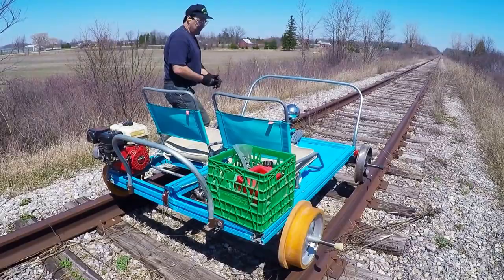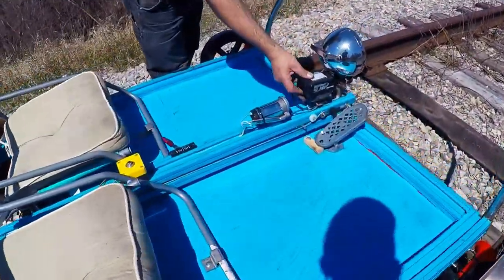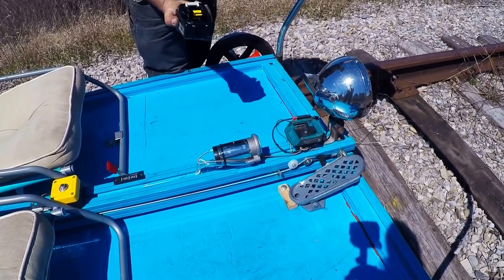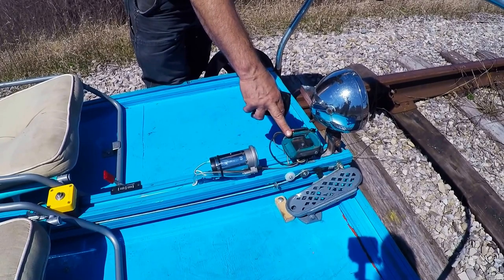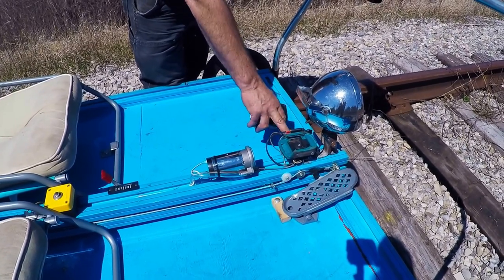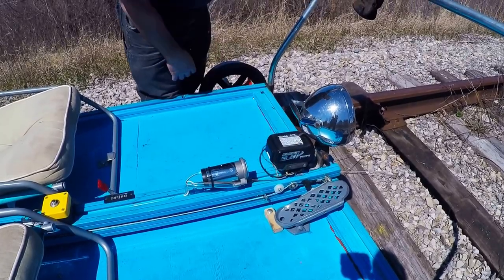I can show you how to replace the battery — the battery, you just push this, pull that out. This is from an old impact gun, and then I cut it and adapted it to this, and that's it, it's locked in its place.